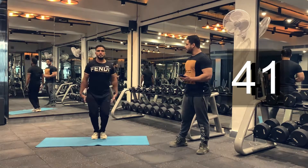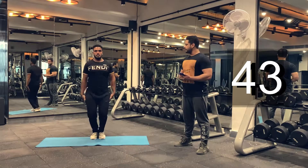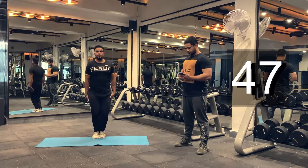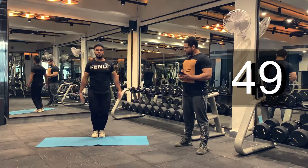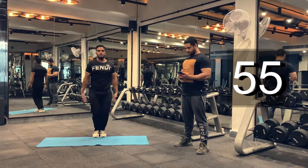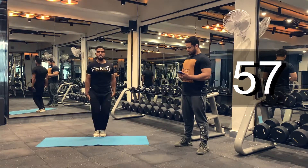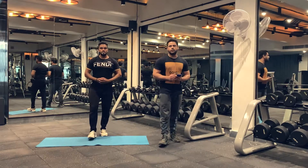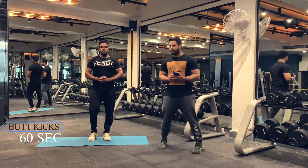Keep breathing. Ten more seconds. And we are done. Let's move on to our last warm-up, which is butt kicks. Let's move to the side so that everybody can see the form. We are going to do it for 60 seconds. You can take a rest for four to five seconds if needed.